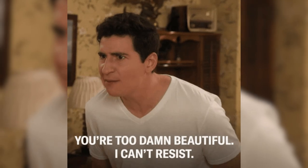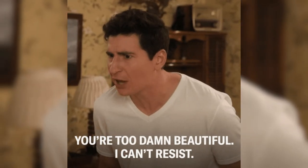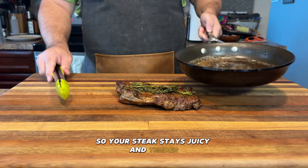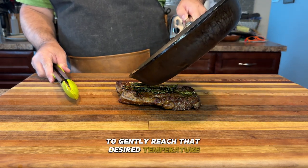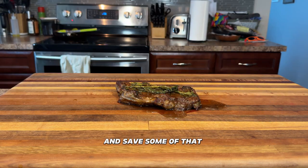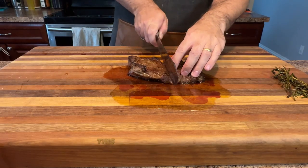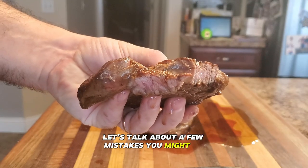Now let your steak rest for five to eight minutes. I know it's hard to resist cutting into it, but resisting is super important. It allows the juices to redistribute so your steak stays juicy and tender, and it allows the meat to gently reach that desired temperature. Here's a tip: while the steak is resting, pour that butter concoction right over the top — and save some of that butter for dipping. When it's time to slice, make sure to cut against the grain. This will keep your steak super tender.